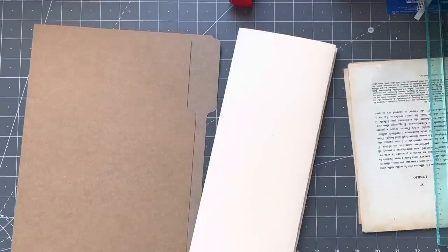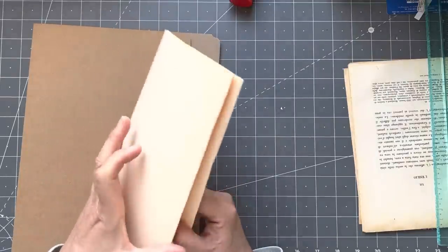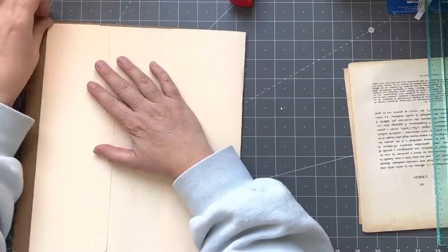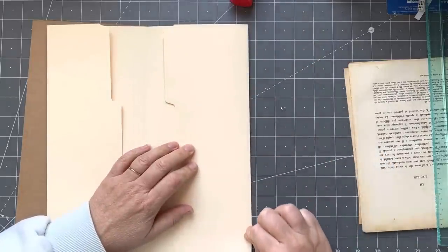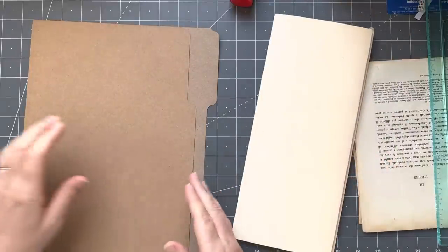Good afternoon everyone, it's Rachel here. I'm going to be doing my video today and I'm not really organized so I may flap about a little bit. I want to do some more document-style journals and I thought I'd use these lovely file folders that were gifted to me. I thought I might do something with them for the cover of the document-style journal.